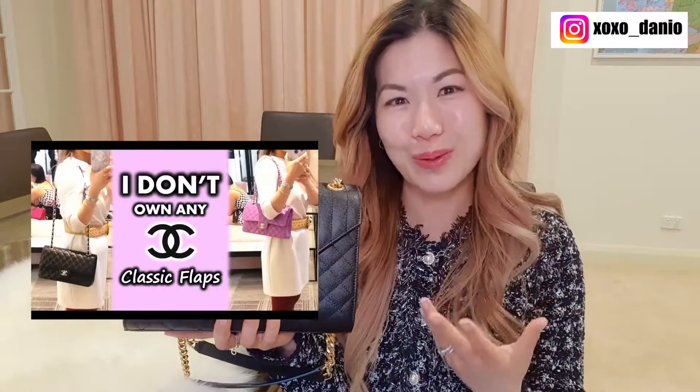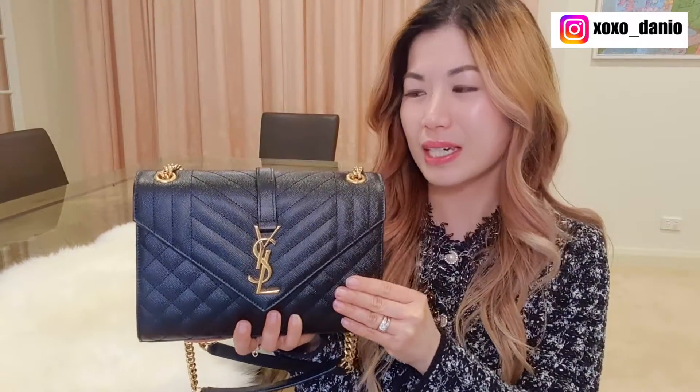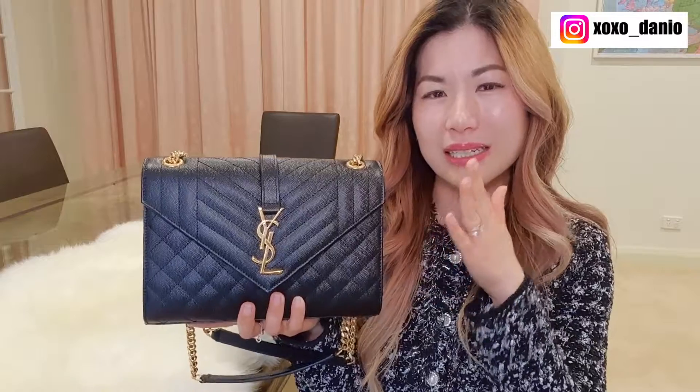I purchased this bag in early 2020 around the start of the pandemic, when I was still very conservative with picking my bags, so I went for the practical black and gold. I also bought this because it reminded me of the Chanel classic flap. I've done a whole video on why I haven't bought that. This bag also has a really beautiful tri-quilting that I think is iconic to Saint Laurent — I haven't seen any other fashion house do something as beautiful.